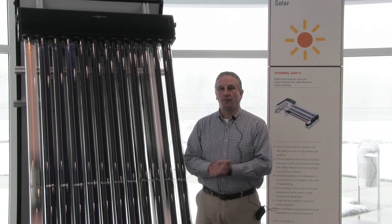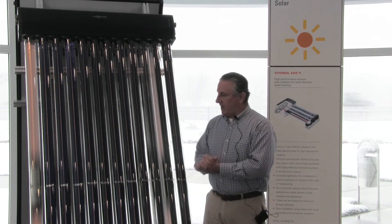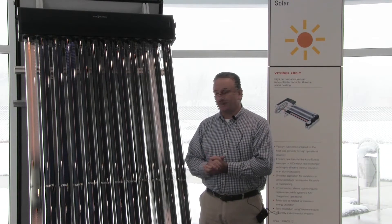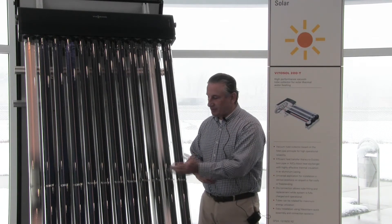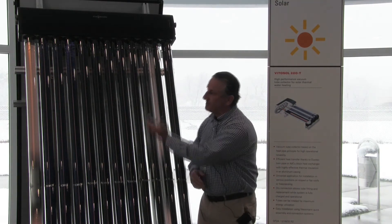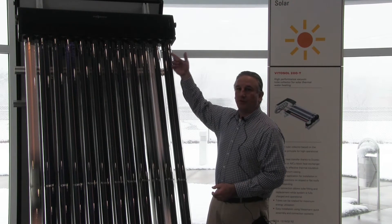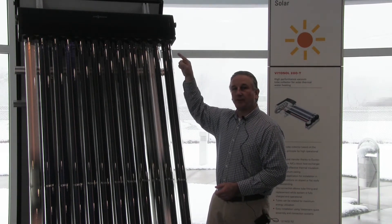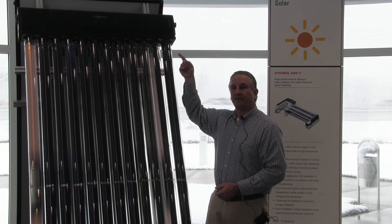Many people ask, well how does this actually work? We have individual glass tubes, each of which has an absorber inside of it and also has a heat pipe. What happens technically is that the small amount of liquid inside the heat pipe vaporizes when the absorber plate inside the glass is exposed to the sun. That energy travels up as a vapor to the top of the unit, which is called a manifold, and then the heat energy is transferred to the heat transfer fluid moving through the heat exchanger manifold, and it's taken to a storage tank for later use.